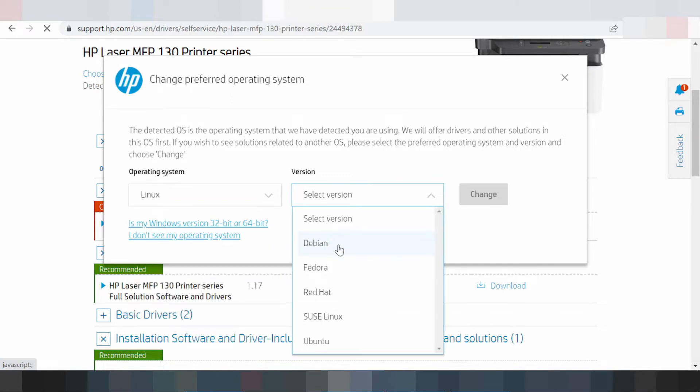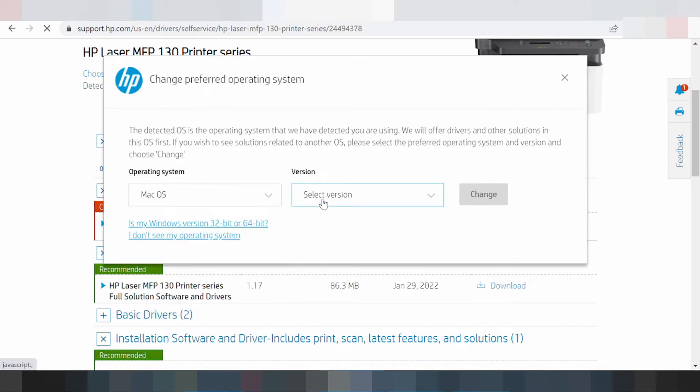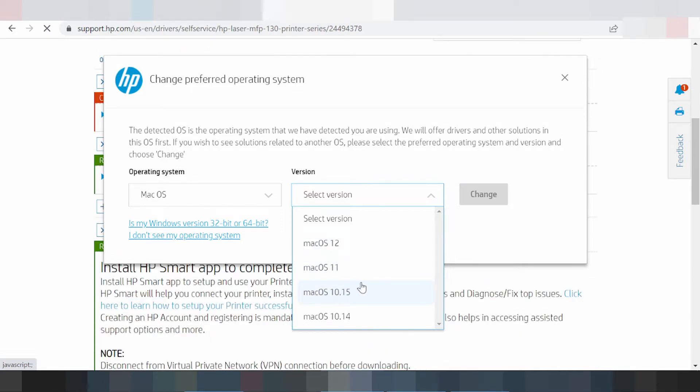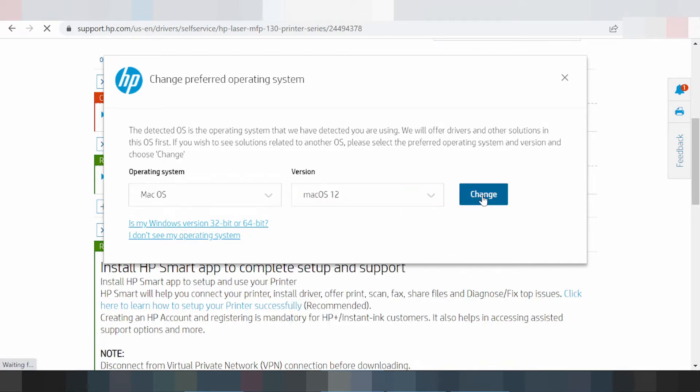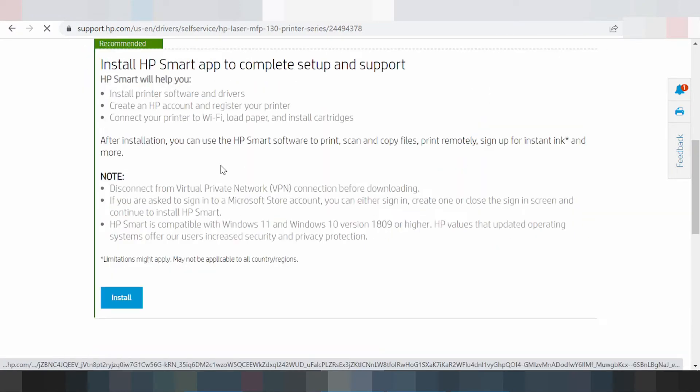If you need to download for Linux, this here — Linux 12 and Linux 11, this here for Linux 8. If you need to download the driver for Linux 12, you click here. This here is for the change, and this here is for the driver install.